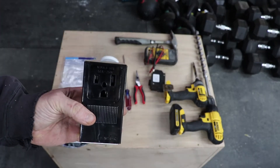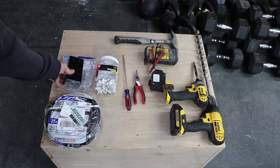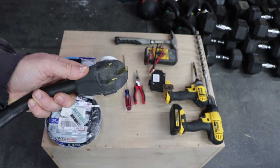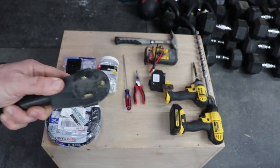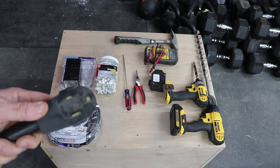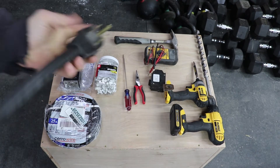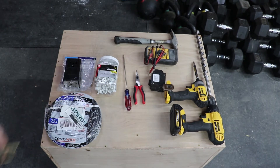It's got one big prong, one small prong, and then where the ground plugs in. It's the same plug I have here — this one happens to be off the plasma cutter, but the plasma cutter, my MIG welder, and my TIG welder all use the same plug. So we have the big prong, small prong, and then the circle. Make sure before you go, take a picture of your plug to make sure you get the right outlet.